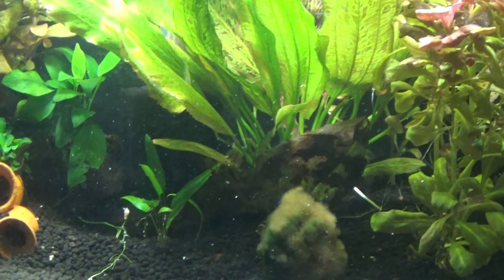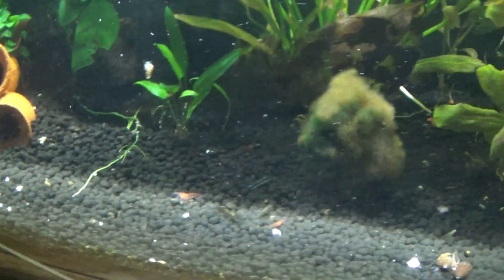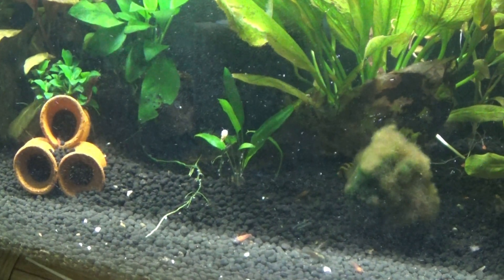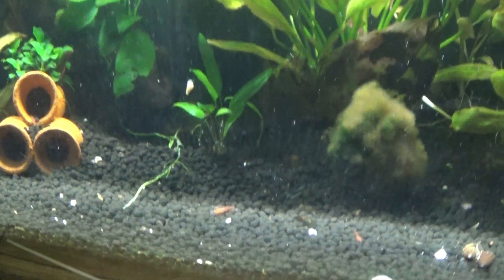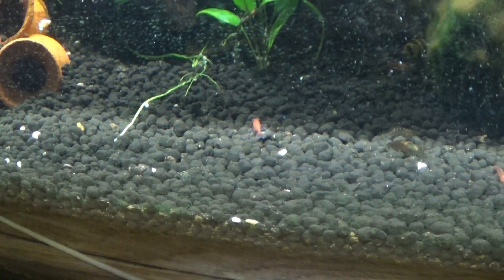I'm happy with the tank and they seem happy — they're breeding as you can see. I did change the flow setting to make it a little bit less. I am concerned about the worms though, so I'd like someone to have a look at that for me.